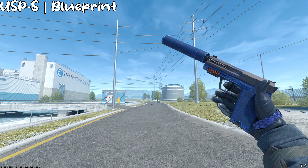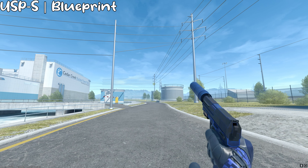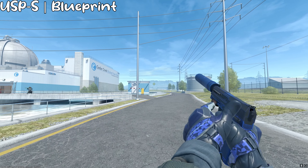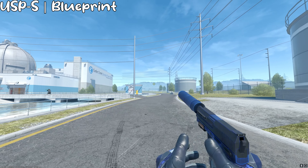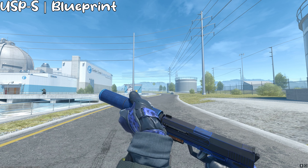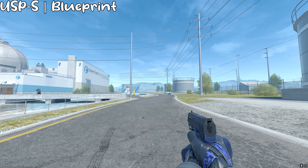Moving on to the pistols, the first one is the USP Blue Prune. Not only is this a really, really cheap skin, I think it's also a really good skin for sticker crafts, and it also really, really matches with the gloves with the color — or the shade of blue. Some of the other skins on this list don't exactly match with the gloves, but this one does, and I think it's just perfect.